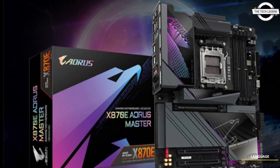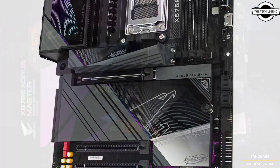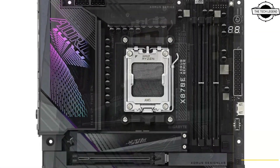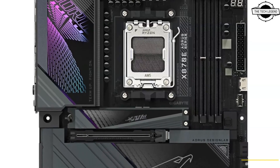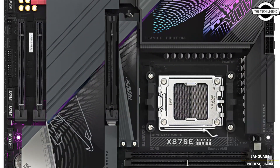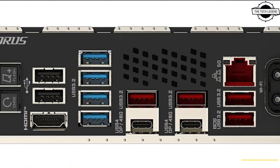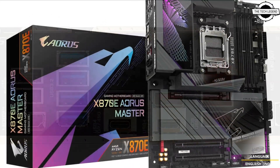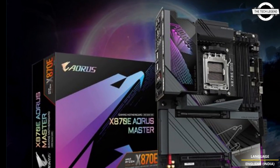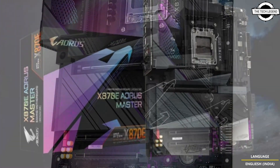Hello friends and welcome back to the Tech Legend channel. Today we're talking about the Gigabyte Aorus AM5 motherboard series for overclockers and enthusiasts. Gigabyte has announced this board with support for all Ryzen AM5 CPUs based on the Zen 4 and latest Zen 5 architecture out of the box.